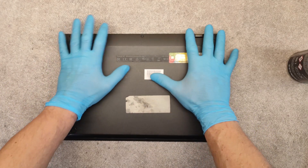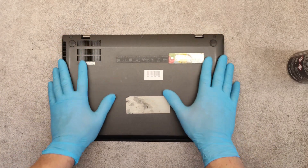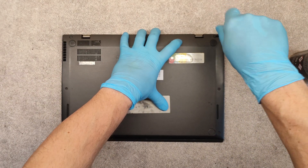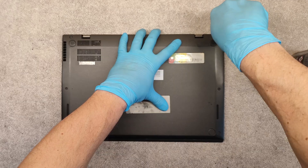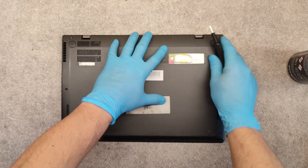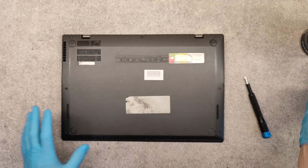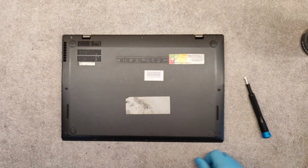Place the back cover, screw all of the screws, and that's it. Thank you very much and good luck.